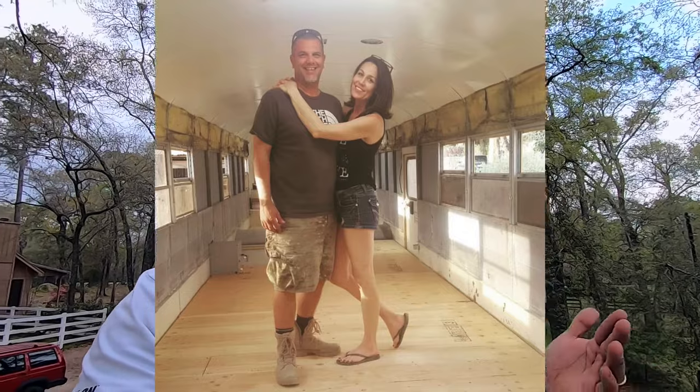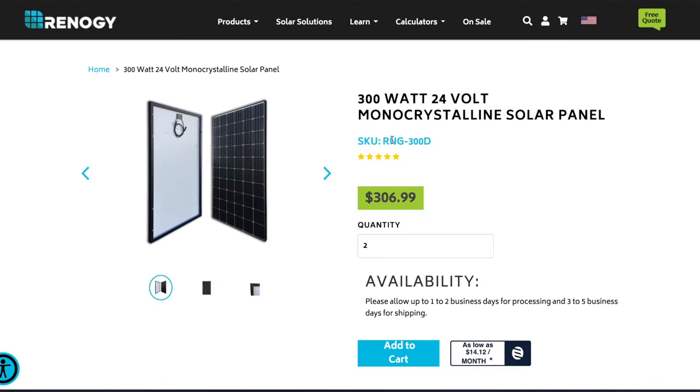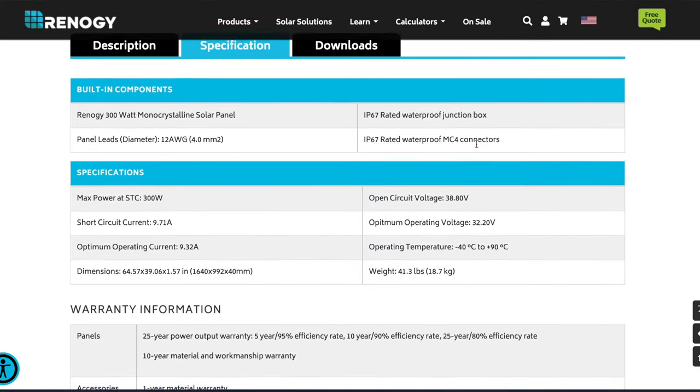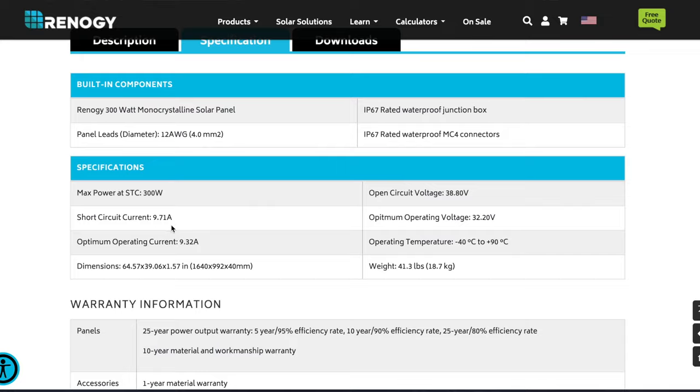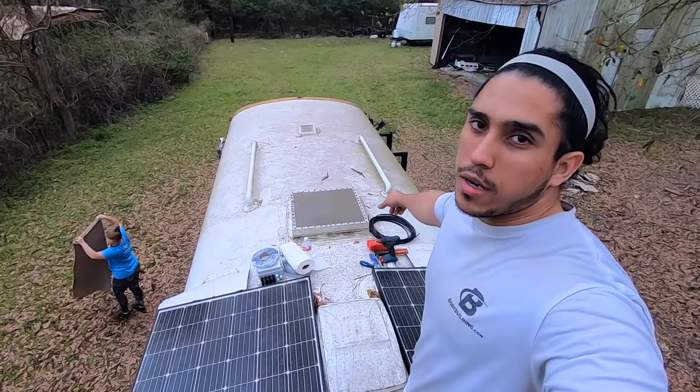The reason we're using four gauge wire is because from our research — and Mike from Bussy McBusface — we decided the max output of these panels is going to be around 40 amps. The panels are 300 watts at 24 volts, and the spec sheet says max output is around 10 amps per panel. So four panels times 10 amps gives you 40 amps total. Four gauge wire should handle those 40 amps up to a max of 20 feet.